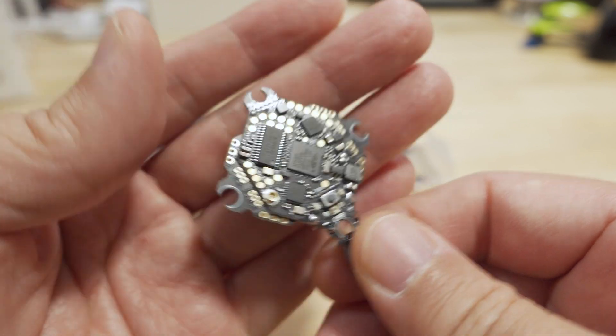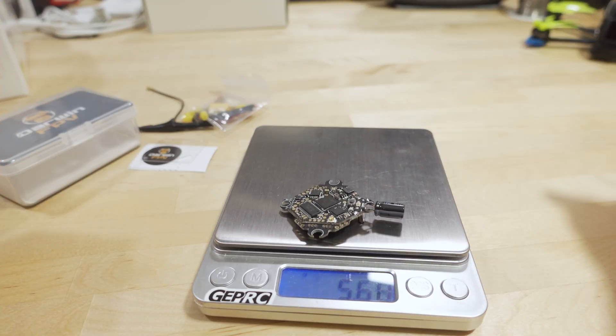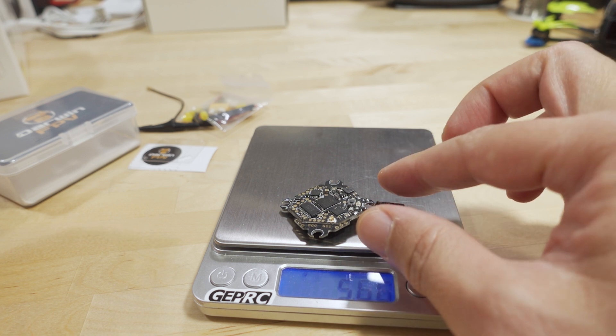The board weighs about 5.6 grams with the capacitor already soldered on — pretty good for the size.